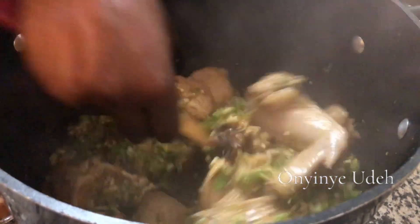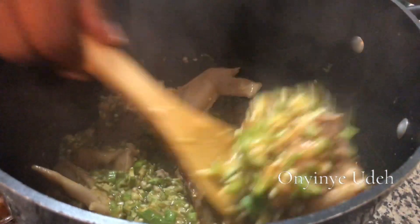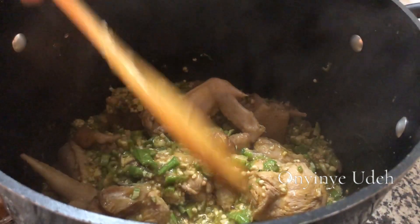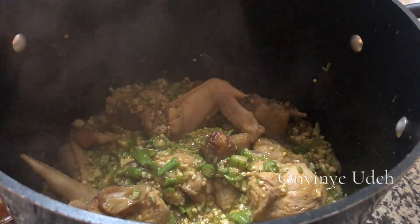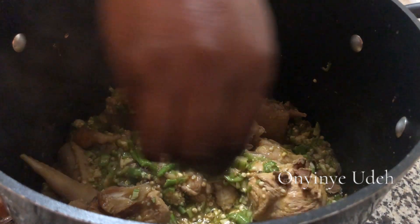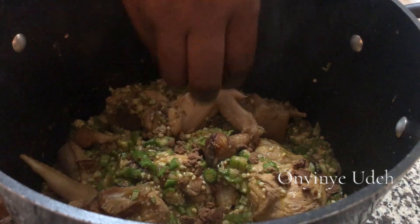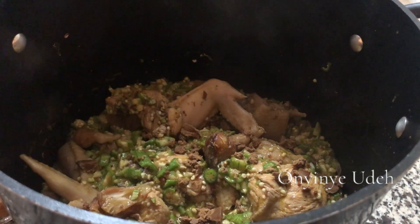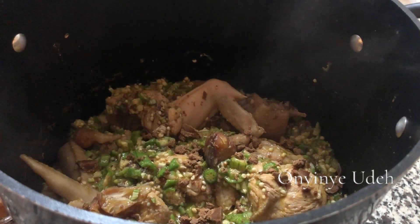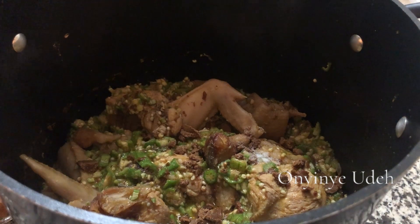I'm going to taste it, and if there is need for seasoning, I will season it. I'm going to add the ground spice and salt. Mix it up.